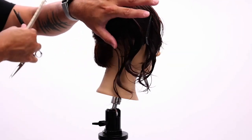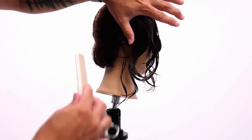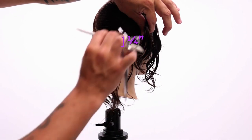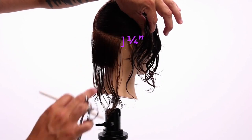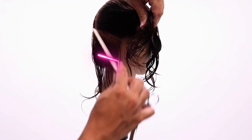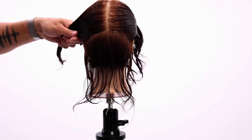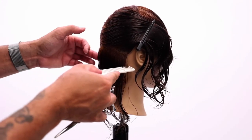As I move up the head shape, I'm going to go lighter on my section — about a quarter inch instead of an inch and a half. You should be able to see through that section. See how I can see underneath it? It should be transparent. Now I'm going to do the same thing on the other side and take a little bit of a previously cut section.